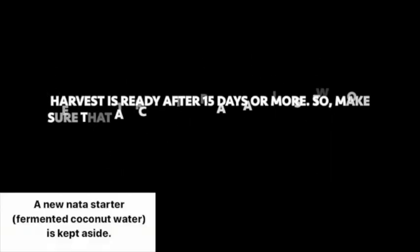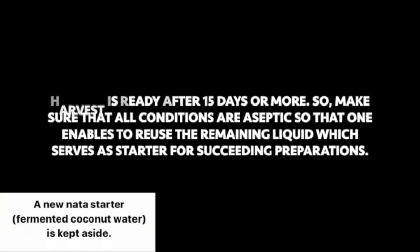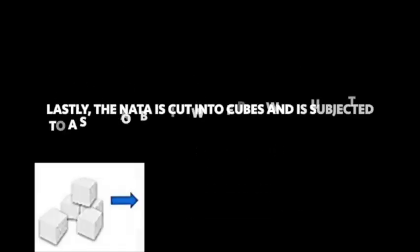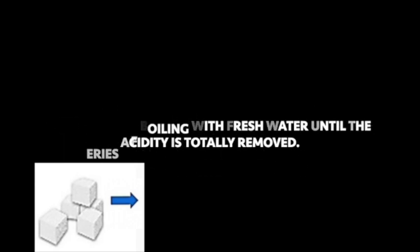Harvest is ready after 15 days or more. Make sure that all conditions are met so that the remaining liquid water can be reused, which serves as the starter for succeeding preparations. Finally, the nata is cut into cubes and subjected to a series of boiling with fresh water until the acidity is totally removed.